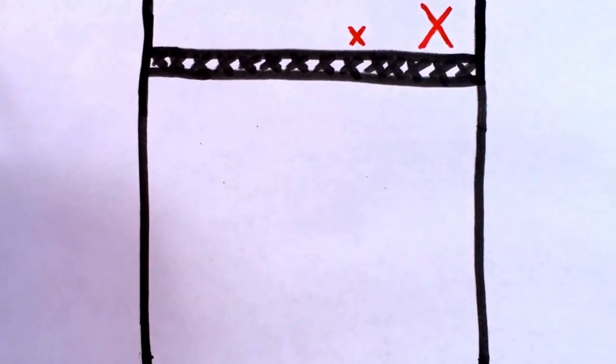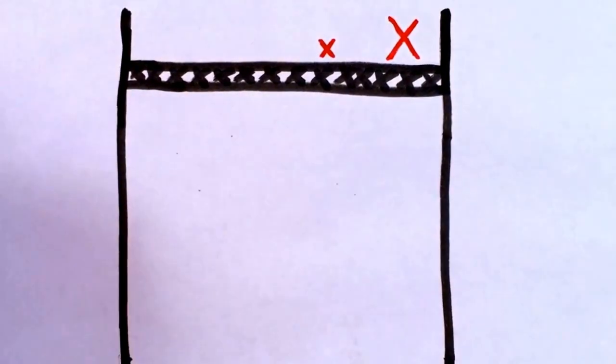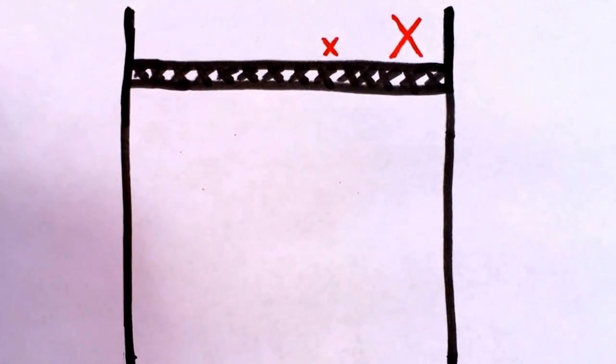What's going on guys? Today we're going to talk about the strategy behind line defense, or performing a line block in beach volleyball.